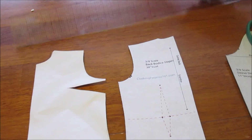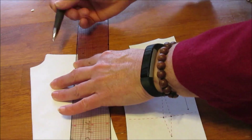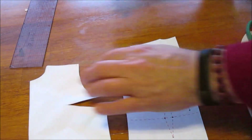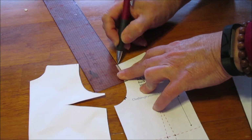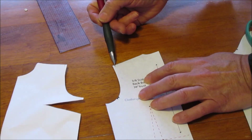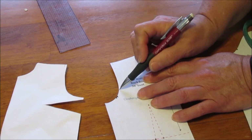For the shoulder, I had to shorten it about half an inch, and I would do that on the back as well. You shorten the shoulder and then you have to kind of reshape the shoulder seam or the armhole just a bit.